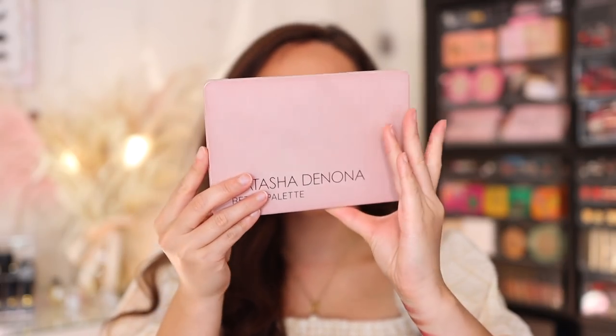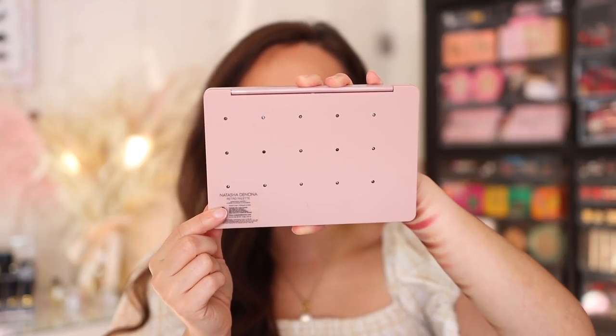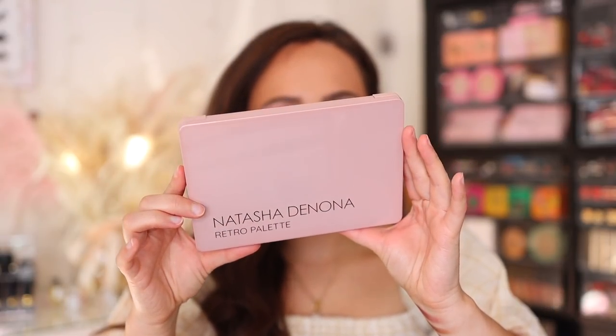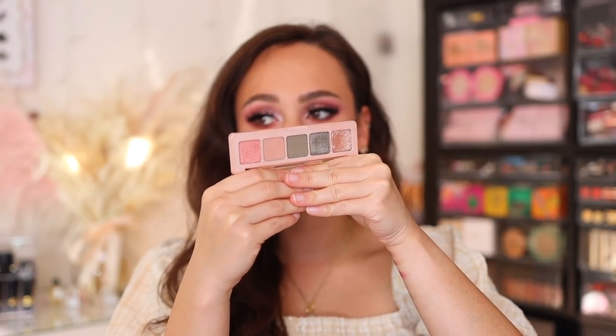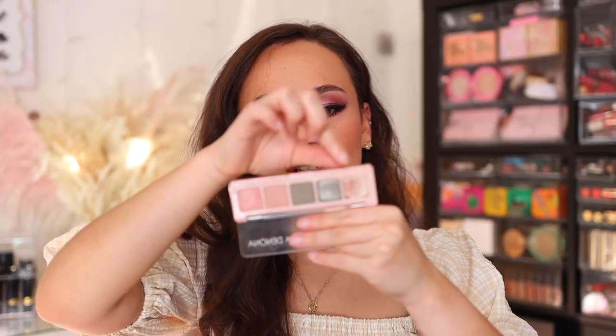Taking a closer look at the packaging — it's the typical midi packaging, very sturdy, nice slim and sleek. We have gorgeous powder pink packaging. As always, there are little holes in the back so you can push out the shades if you wish to rearrange or put them in a different palette. This has a 24-month shelf life and is made in Italy. This palette was an inspiration from the mini retro palette which launched about a year and a half ago.